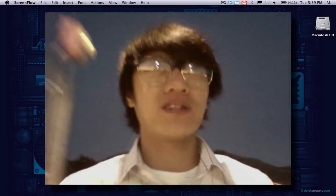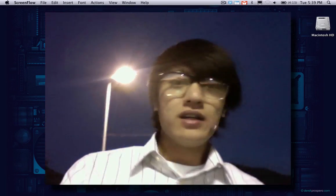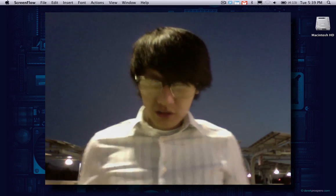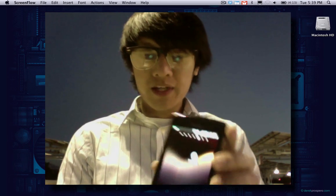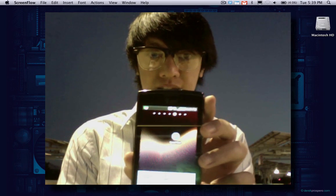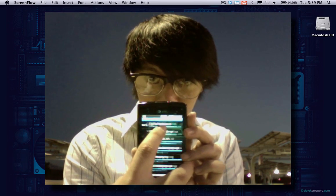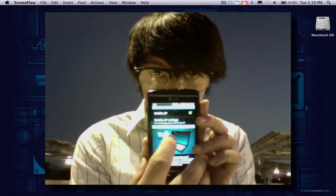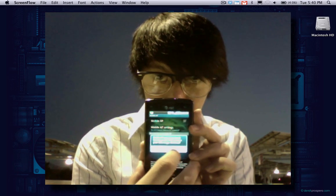I'm going to come back over here so I can set down the laptop. What I'm going to do is connect my laptop to my phone using the mobile AP. I go into Settings, then Wireless and Network, then Mobile AP. I've already set my settings up and just need to turn on Mobile AP.